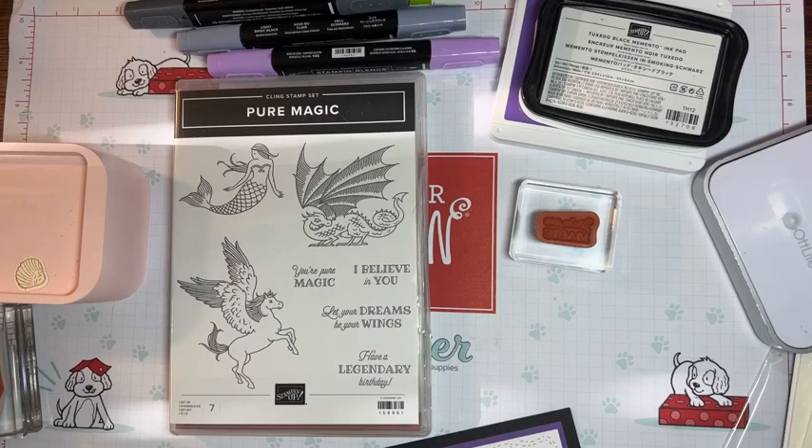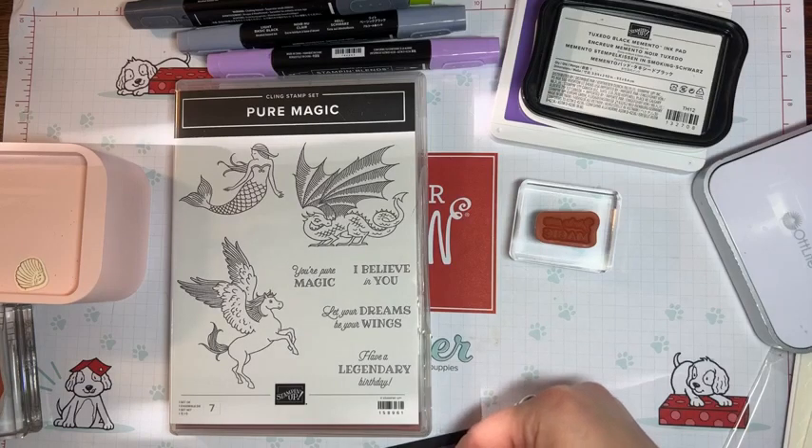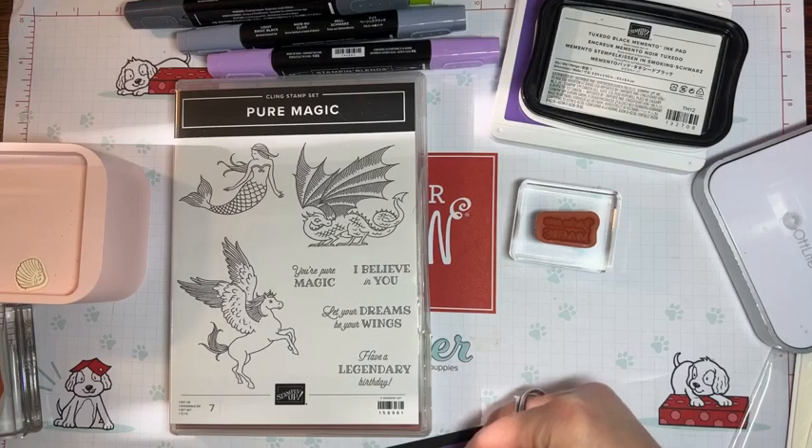Usually when I pick out stamp sets, I actually pick them out based on whether they'll match a Disney character or not. It's really common that I do that. Sorry about that — I don't know what's going on with the internet because it hasn't done it in a little while. Let me pop this on here so we have it.